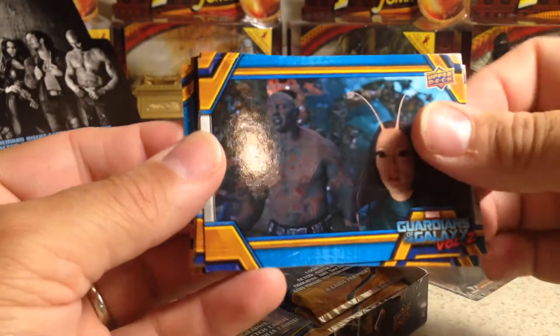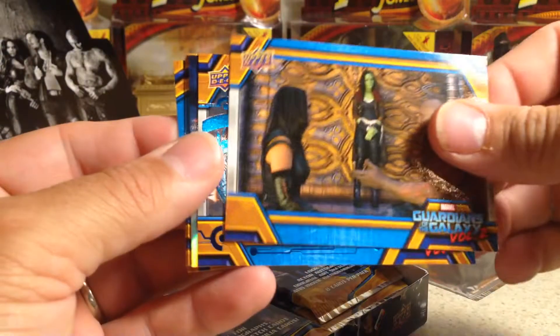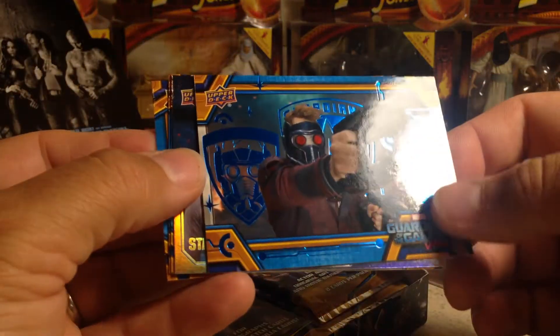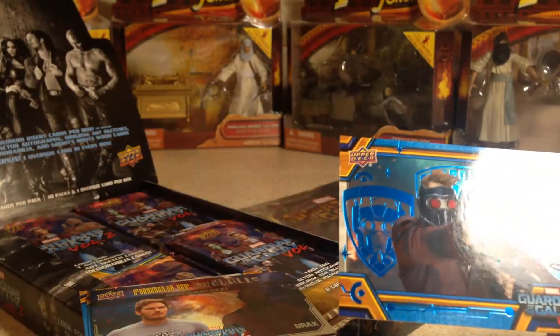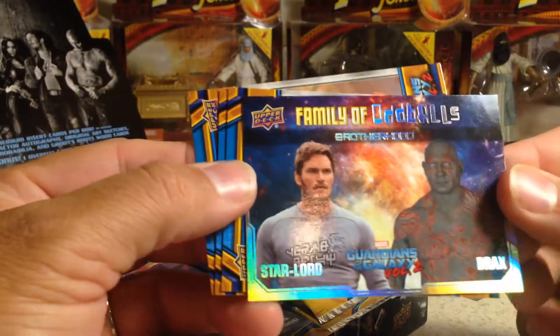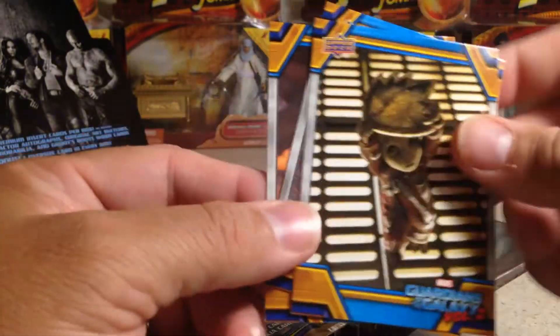The cards don't have any type of writing on them. There's a blue parallel — that's a Star Lord card numbered 1.23 out of 199. There's also an insert from the Family of Oddballs set — Star Lord and Drax, Big Groot, Drax, and that guy.